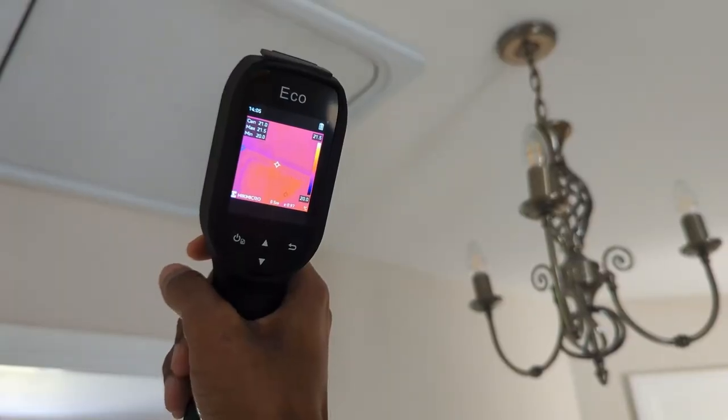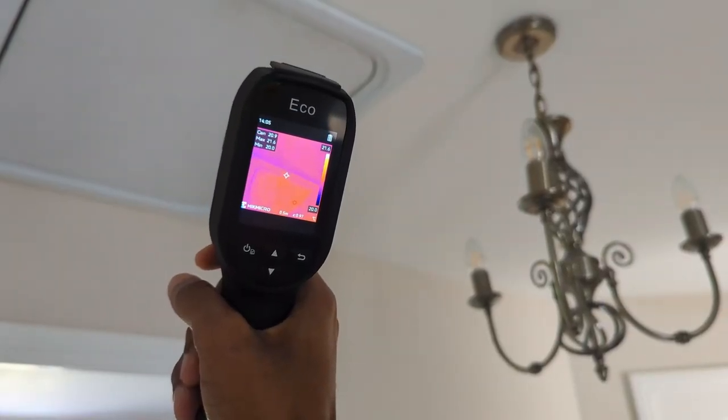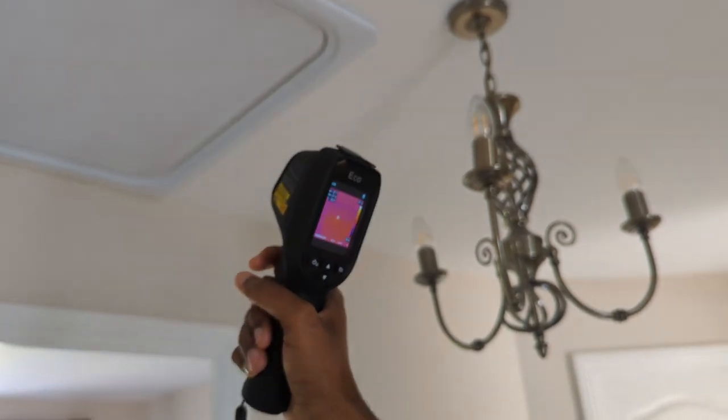With a battery life of up to eight hours of continuous use, the Hikmicro eco provides users with a camera capable of providing measurements over a full day's work. The rechargeable battery life is further preserved thanks to the auto power off settings of 5, 10 and 20 minutes.